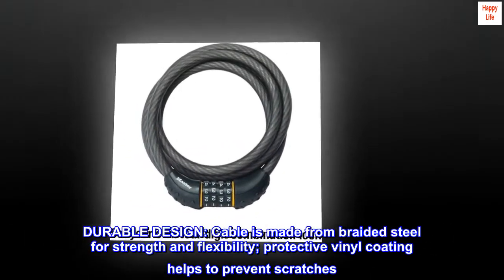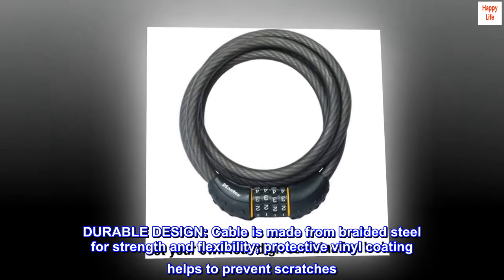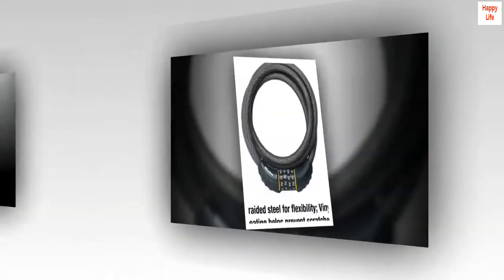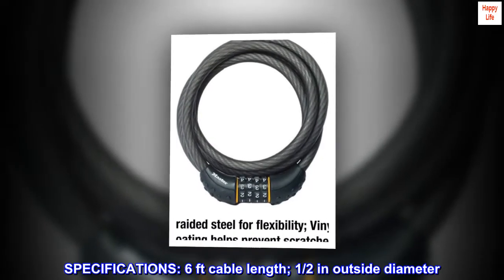Durable design: cable is made from braided steel for strength and flexibility. Protective vinyl coating helps to prevent scratches. Specifications: six feet cable length, one-half inch outside diameter.